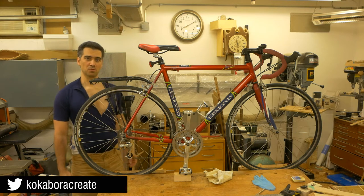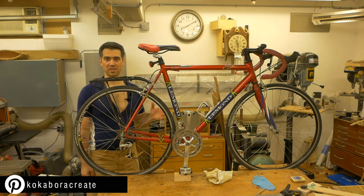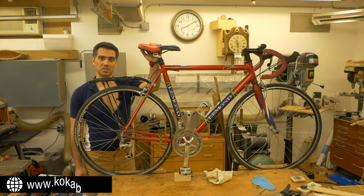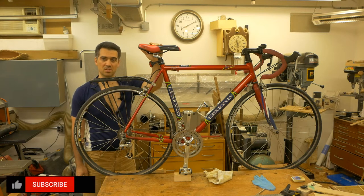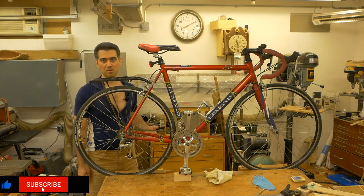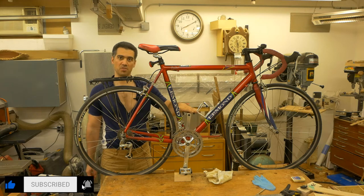It is a vintage Lemon Tourmalet and I believe the production year is 2003. I have three clues for that. Clue number one is the production date of the seat post — the stamp is December 2002, so I'm thinking that was for the 2003 model. Clue number two is that when I bought the bicycle, the pedals came with old-fashioned cages where you slide your foot in, as opposed to modern clip-ons.